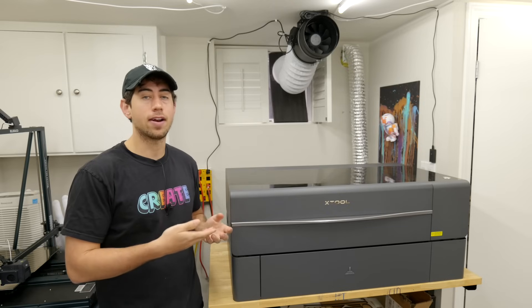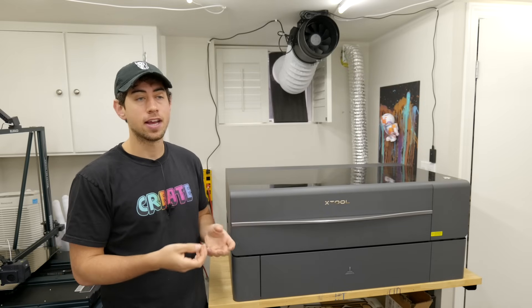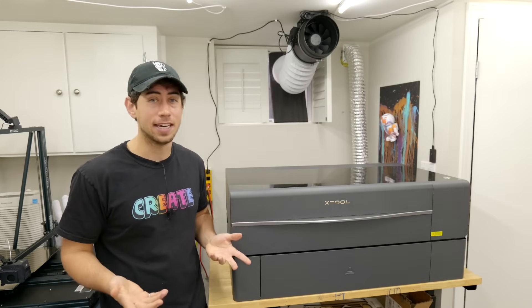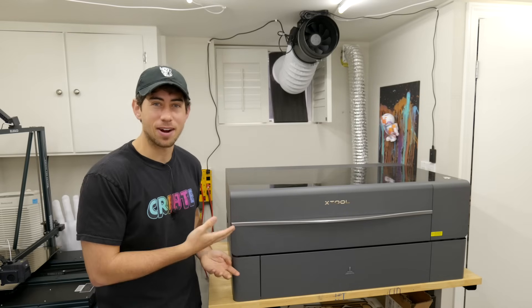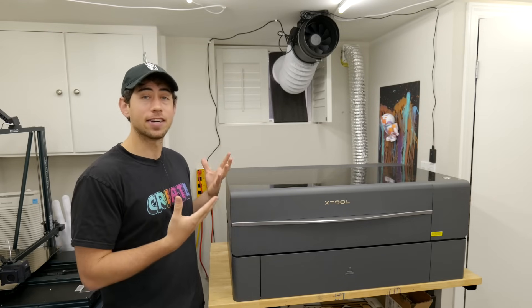Before we start — Xtool reached out and asked if I would like to try the machine for free in exchange for a review. I really didn't want to say yes because I already had a laser cutter and didn't need another one, but the gear nerd in me really wanted to try it because there are certain things about it that are really compelling and made it hard to say no.